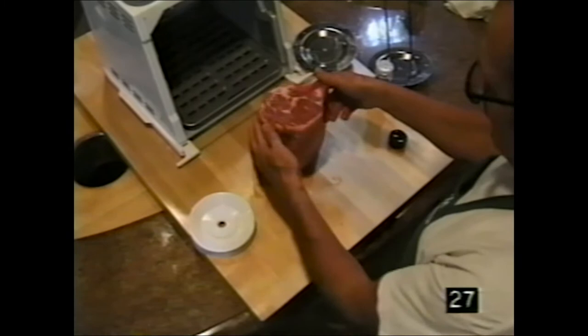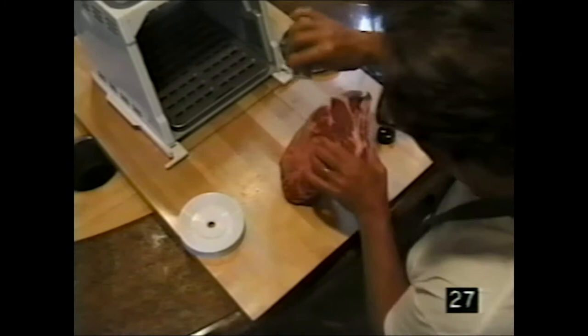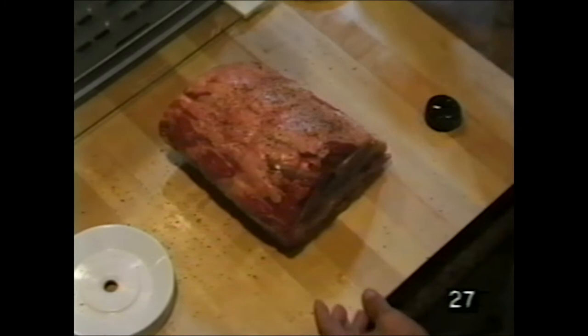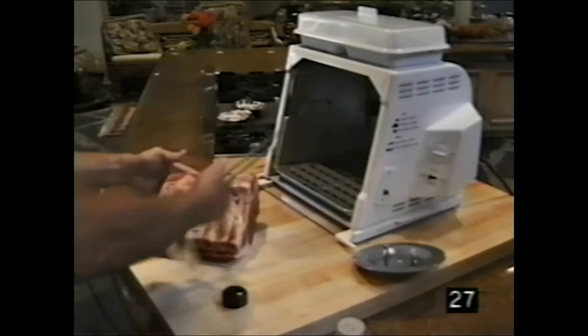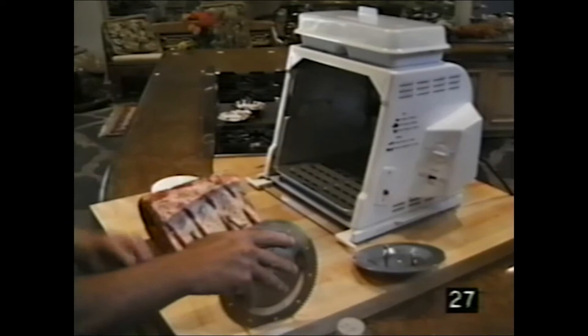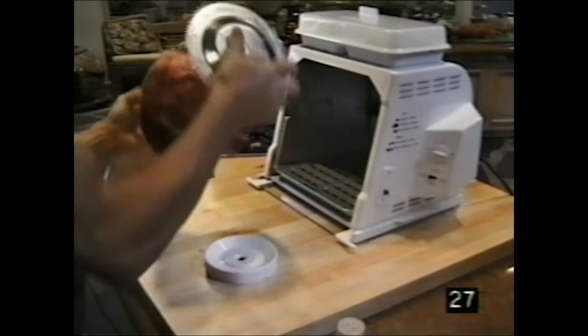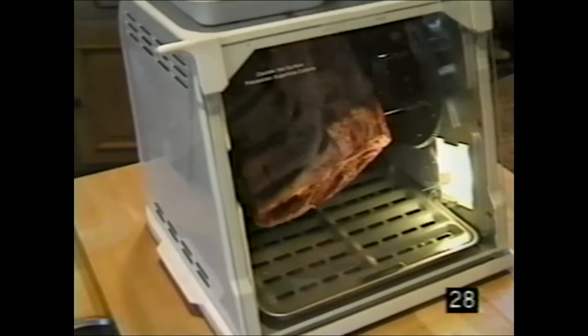For a roast, sprinkle good spices all over. Take the spit rod — do not pierce through the middle of the beautiful meat; instead go in through the side. Slide it through, set it on the gear wheel, match it up, put it in the rest area, slide it to the middle, push it to the back, raise up the lid, set it, and forget it.